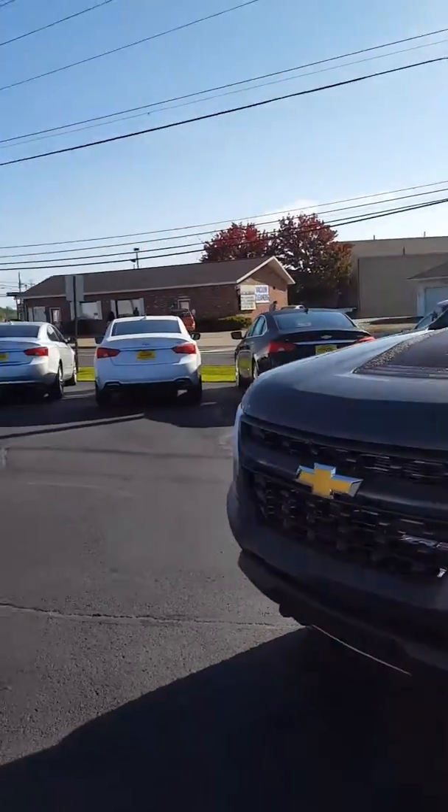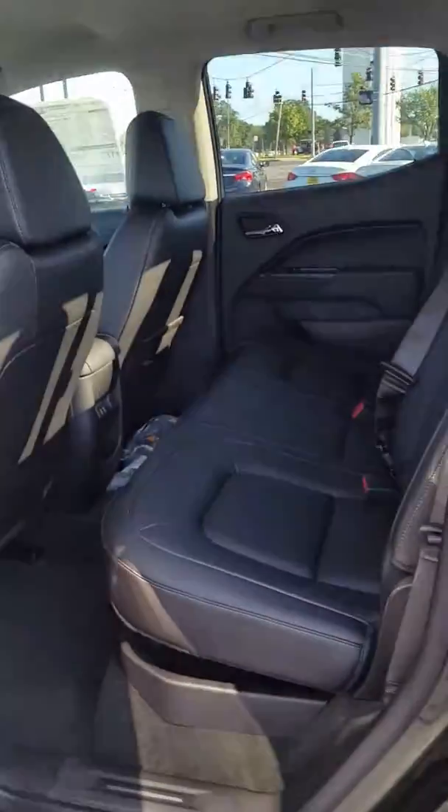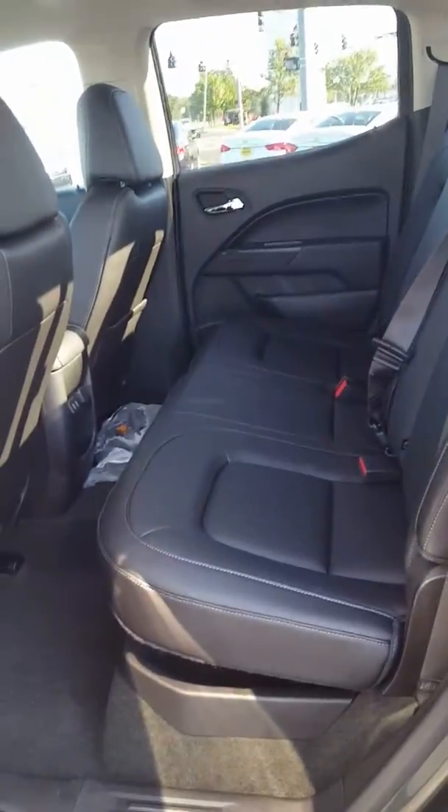I'm going to go ahead and show you a little bit on the inside. This is a crew cab, so you've got some space in here. There's a lot of room there in the back seat — just a little picture of the back seat.